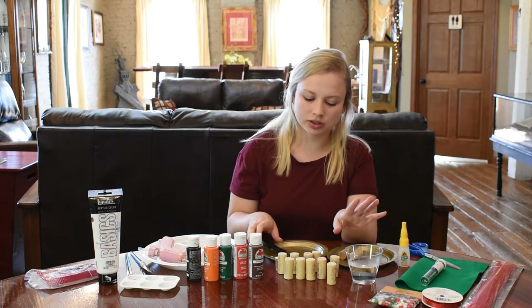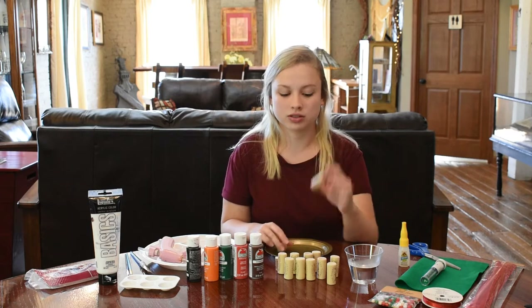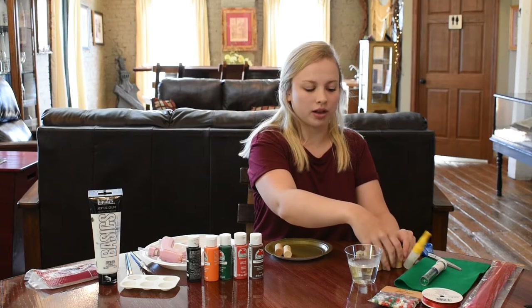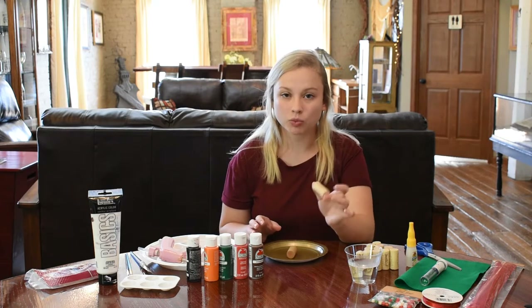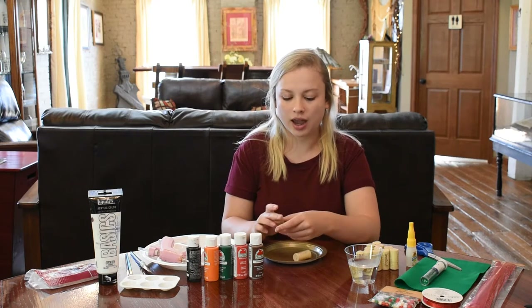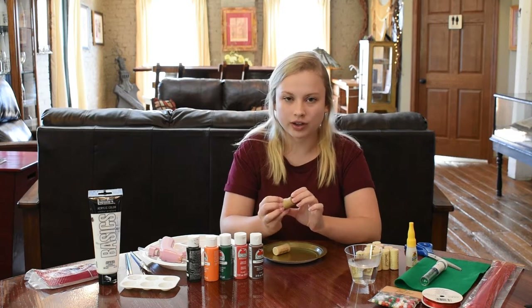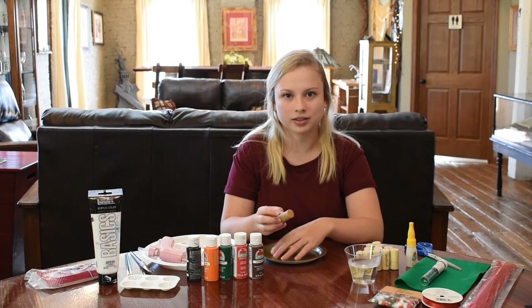Next I'm going to move on to the two other ornaments — the snowman and the elf — and paint those so they can dry while I'm making the Christmas tree ornament. For the snowman, I'm going to paint it completely white and let that dry. For the elf, I'm going to paint half of the cork red to make a little suit, so half of it is going to be red now and then we'll let that dry.